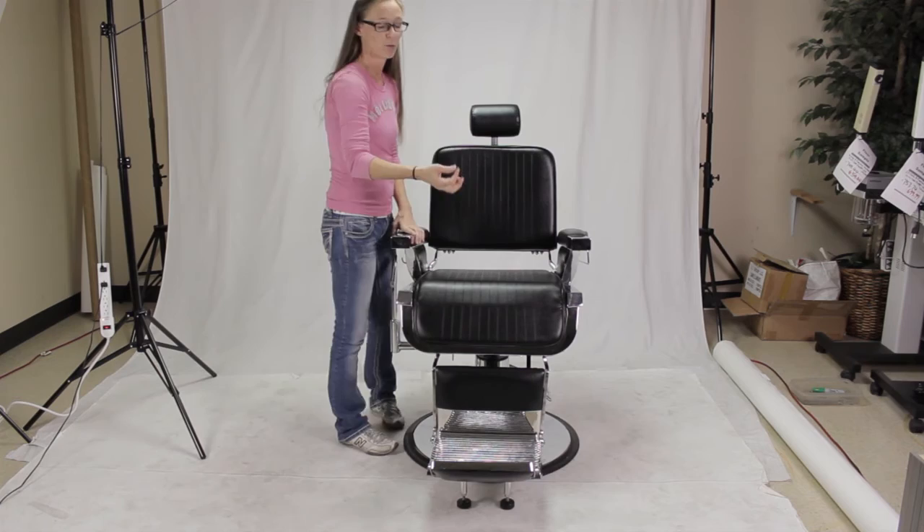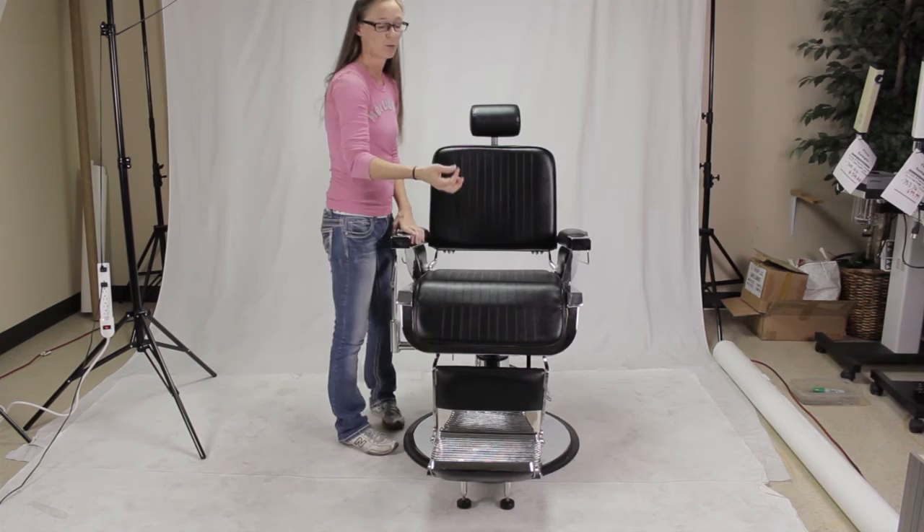The only thing you need to do is remove two wing nuts from underneath the chair — there's one located in the center in the front and then one in the back as well. If you have any problems, feel free to give us a call. Thanks for watching.